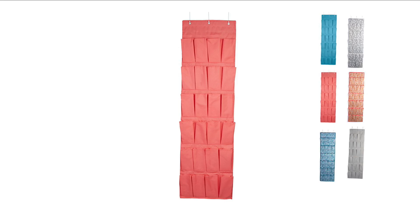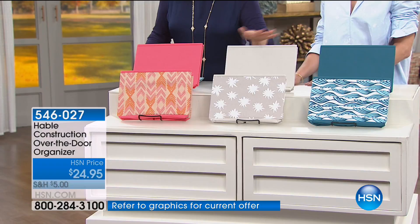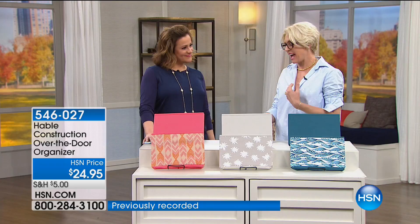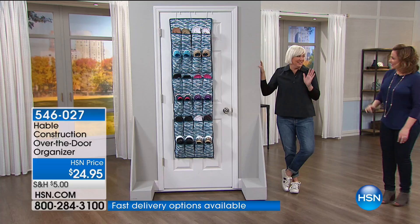We've got the over-the-door organizer in beautiful Hable textiles and colors — solids available in coral, gray, and indigo — plus the Summit with a chevron arrow design, the Snowdrop, and the Palm. Item 546-027, with 24 pockets. It's a really smart solution — most people think of these just for shoes, but we've used them in so many different ways. This is actually a Catherine pick of the day.